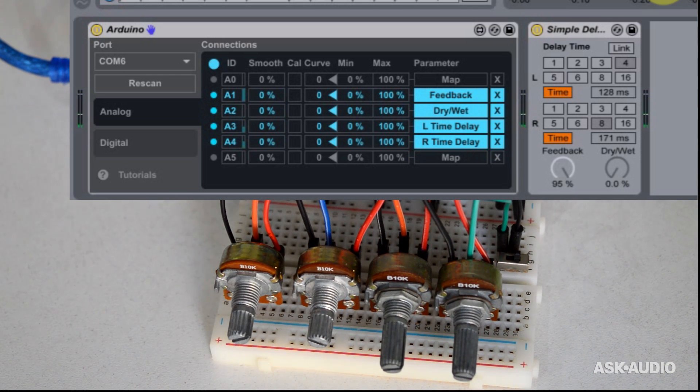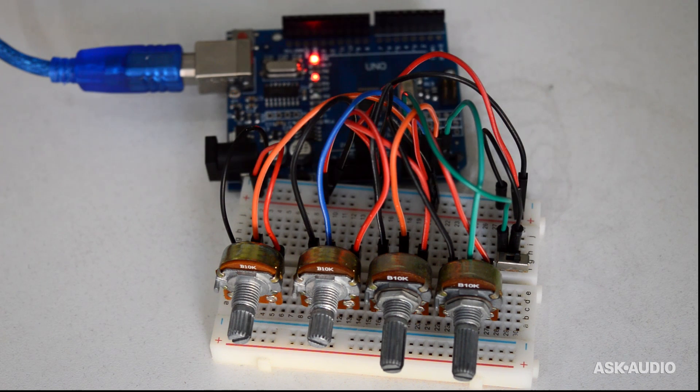So there you can see that the potentiometers are actually communicating with Ableton Live via Max and the Arduino, and I'm able to control some of the digital device parameters using those analog potentiometers. By the end of this video, you should have a good understanding of how analog signal is going to be transferred into Ableton Live via the Arduino, and you can use really anything that has an analog output. There are many sensors you can get for Arduino, and really the sky's the limit.